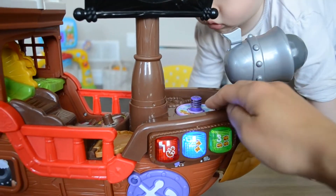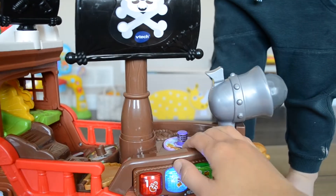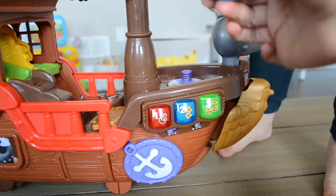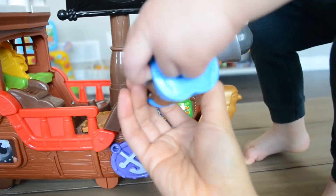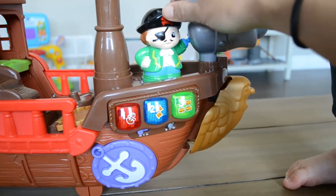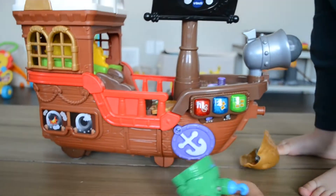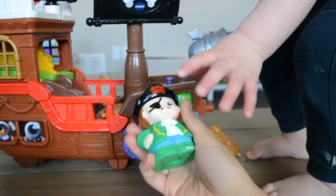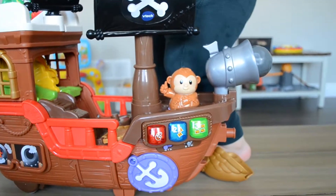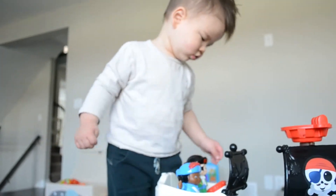Another feature is there's this purple sensor where you can attach the figures. It's a magnetic thing, and you can put the figure in the sensor and these characters can talk to you, say stuff, tell stories, and sing. And here's Aiden doing some dangerous things — he's our little stuntman.